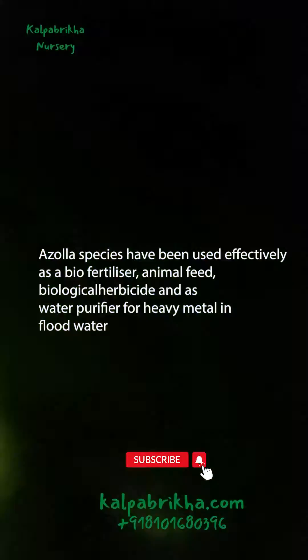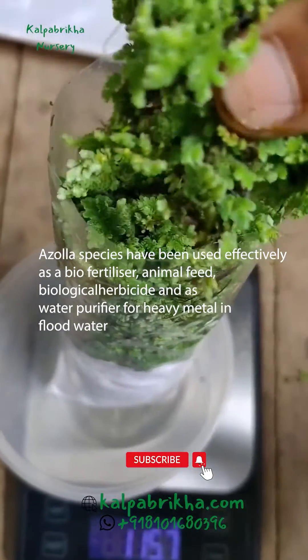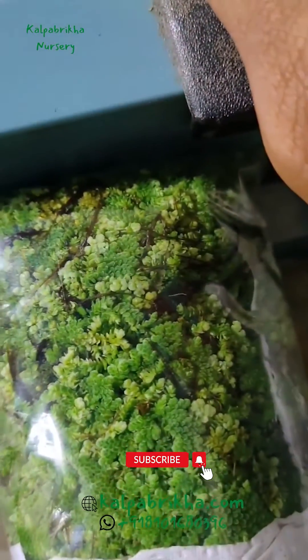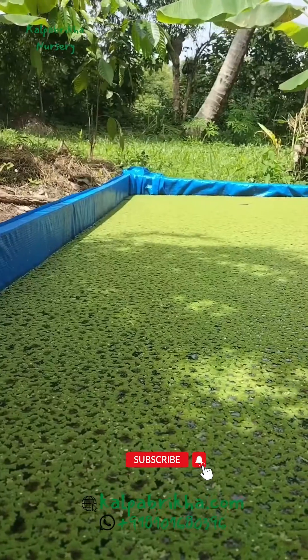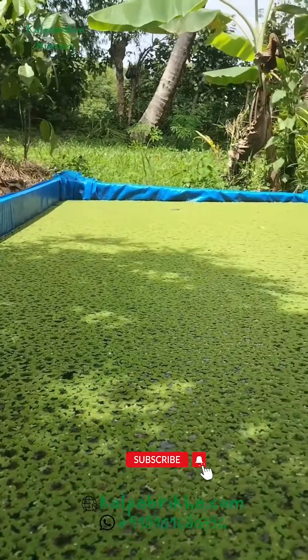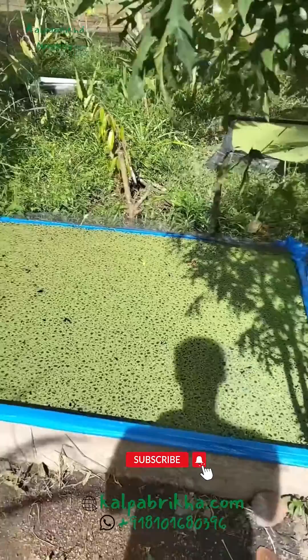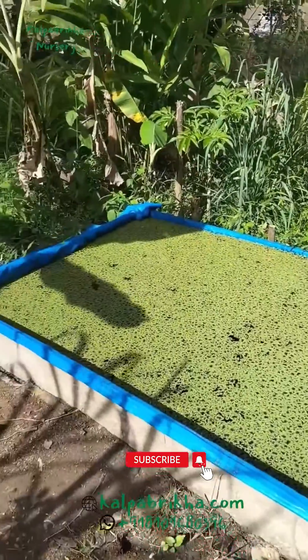Azolla production requires a shallow pond. Pond location plays a major role in azolla cultivation. Choose a location where you can monitor on a regular basis. Size of the pond varies from farmer to farmer. For smallholders, a 6 feet by 4 feet pond is sufficient, and this can produce 1 kilogram of supplemental feed per day.